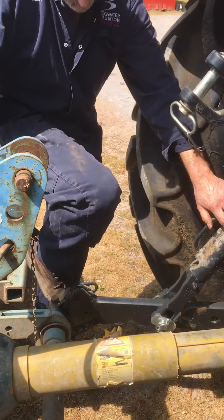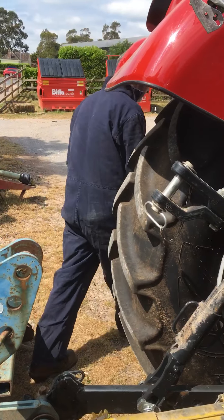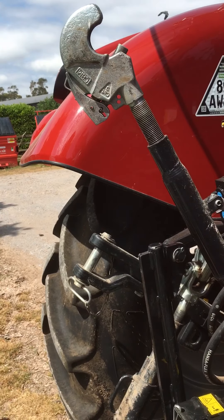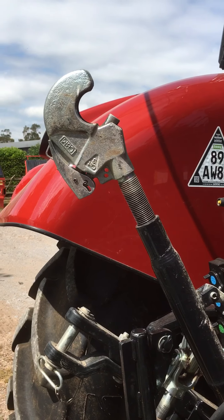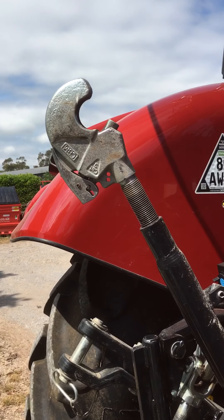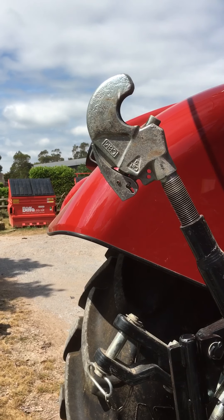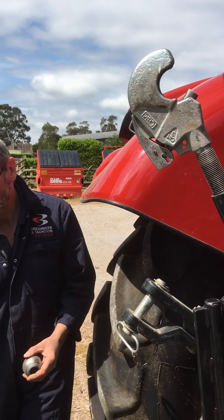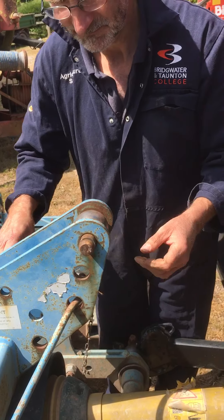The next thing we need to do is attach the top link. On this tractor, the top link ball we keep in the toolbox — sometimes it needs to be known where it is as it can fall out. This is a quick hitch top link. Some tractors still use the conventional type with a fixed ball, but this tractor has the capacity for quick hitch, which makes it a little bit easier because you can put the linkage ball on the implement.